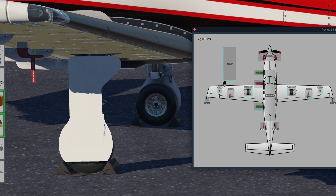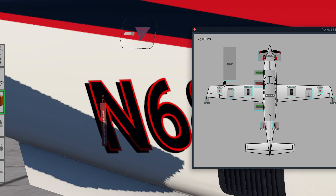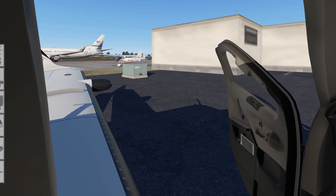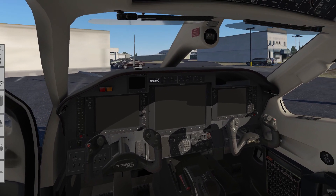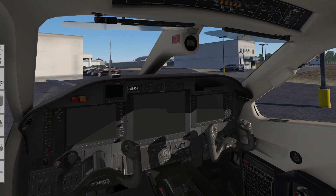Let's remove the pitot cover. And as I said before, we can remove the chocks here as well. Now we can remove the ties and caps from the propeller. We can remove the fuselage static port covers. Pre-flight is complete — I'm deeming this aircraft airworthy.